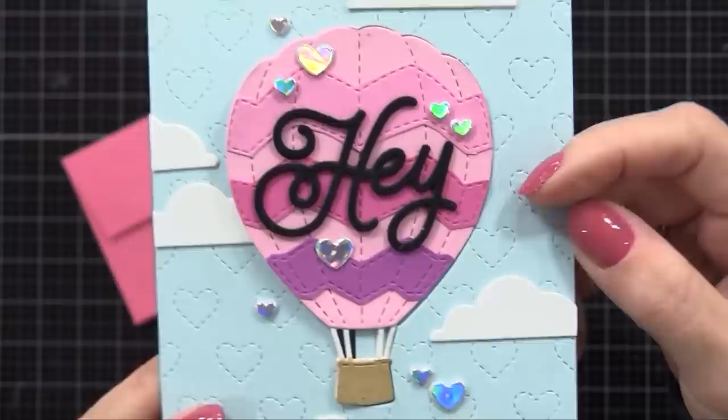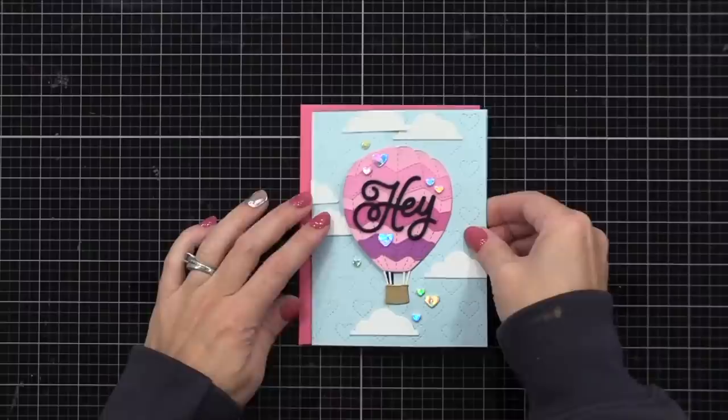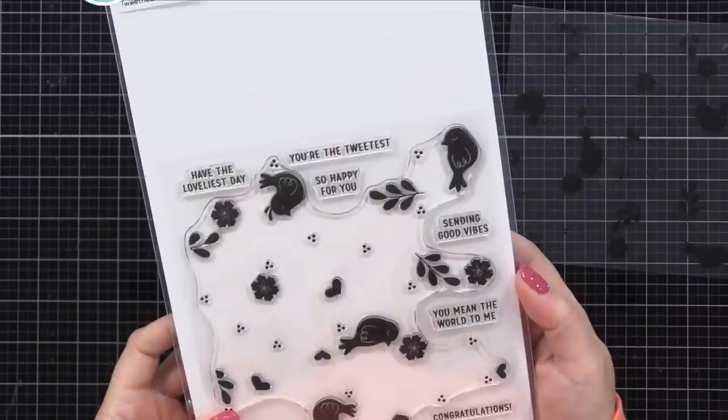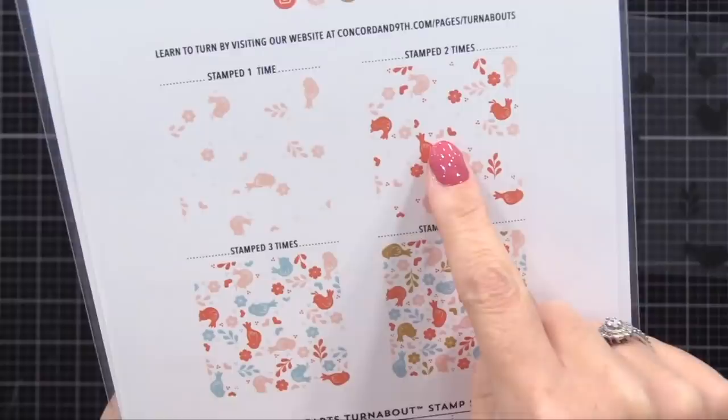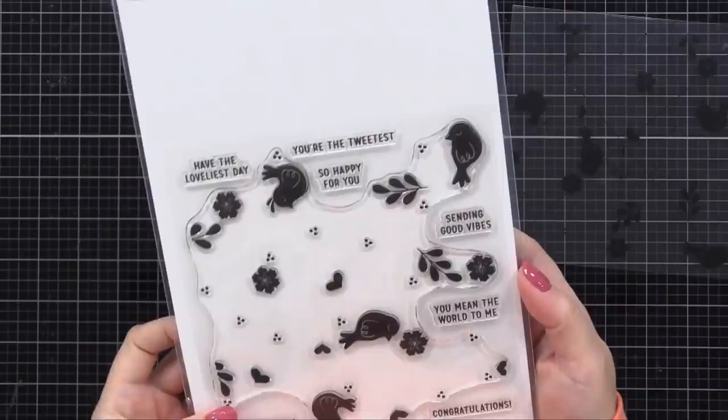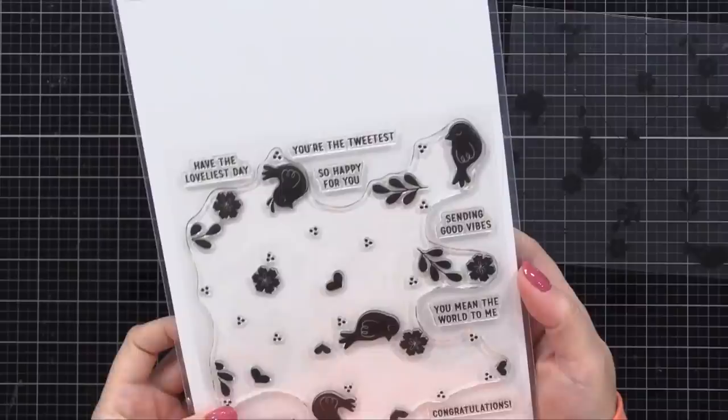Here's a closer look at all the faux stitching detail, which I love, and those holographic hearts that catch the light nicely. The stamp sentiment on the inside — 'have the loveliest day' — is from a new Concord & 9th turnabout background stamp called Sweethearts. A turnabout is a stamp you rotate and stamp four times in different colors to create a colorful background. I didn't use the turnabout technique today, but I did use that little sentiment.